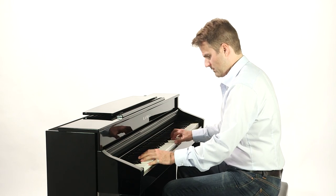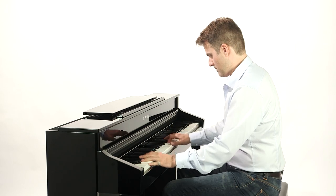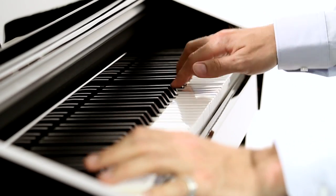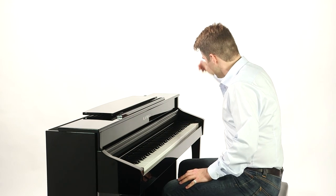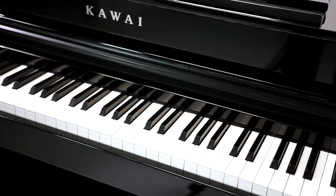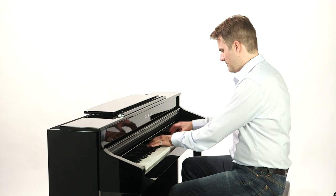The Grand Feel two keys boast three sensors that capture every nuance of your playing, all the way from pianissimo to fortissimo. All the while, you retain full control thanks to Kawai's Harmonic Imaging XL sound technology, that ensures an extremely expressive playing experience.